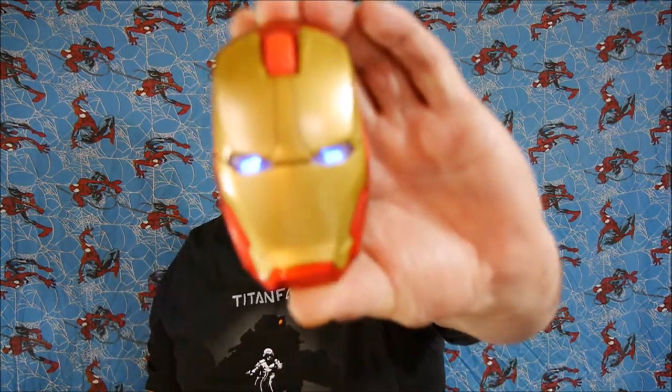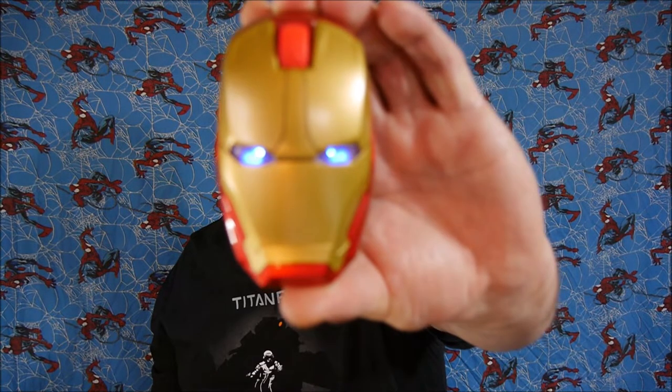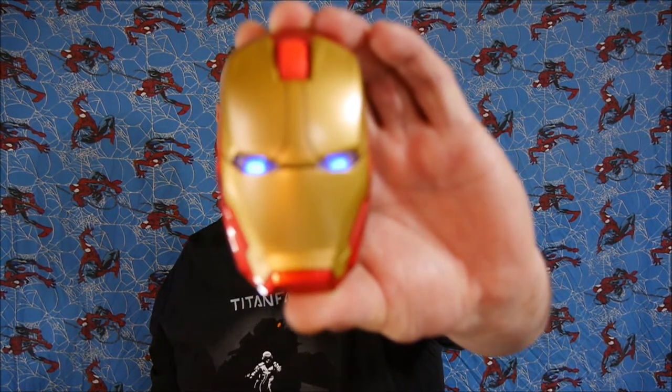After getting used to it, it feels really nice and comfortable in the hand — it's almost natural to use now. So that's it — that is the Iron Man 2.4 gigahertz wireless mouse. Until the next video, have a fantastic day.